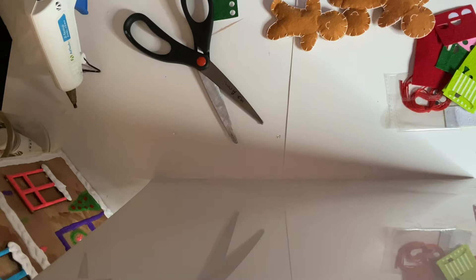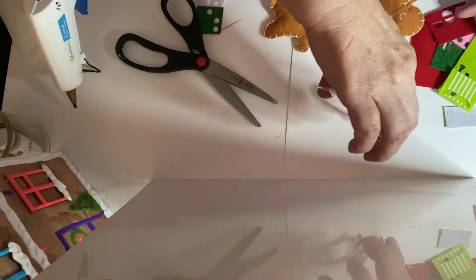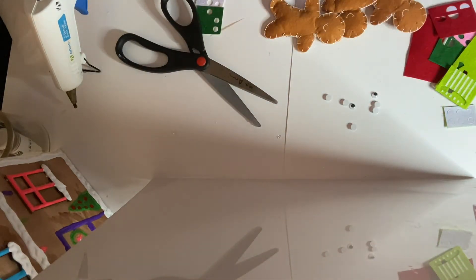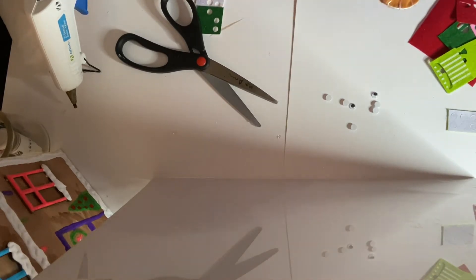Make it look like a whole family living there — I think it'll be fun, this is something different. The only thing is the eyes on these — they don't stick on the back, so I had to hot glue them down. So let's go ahead and make one. You're going to start with the one with the mouth — see the mouth?